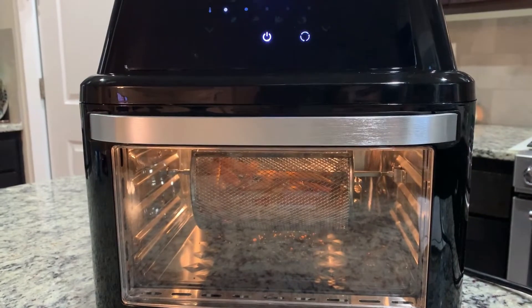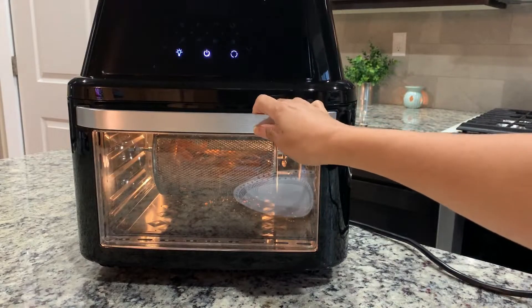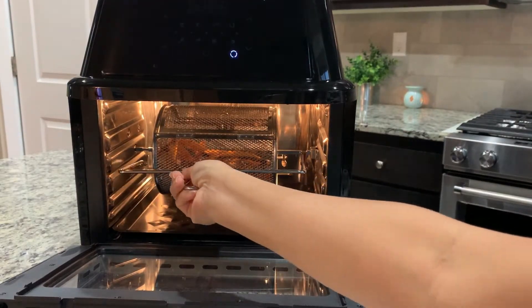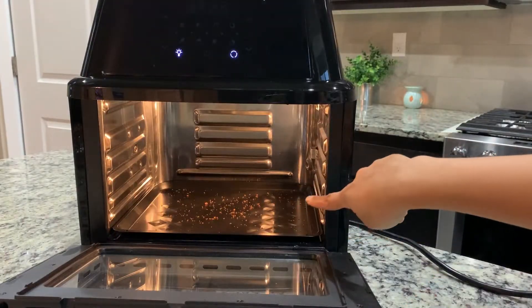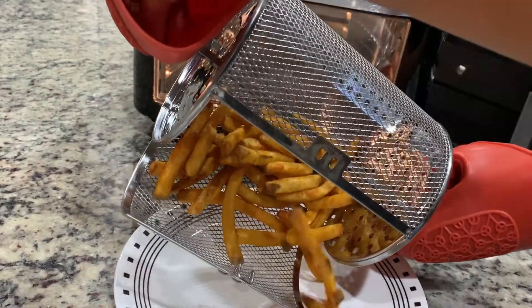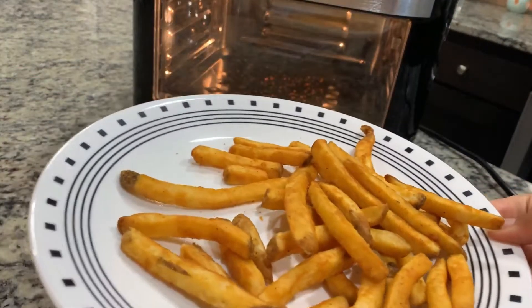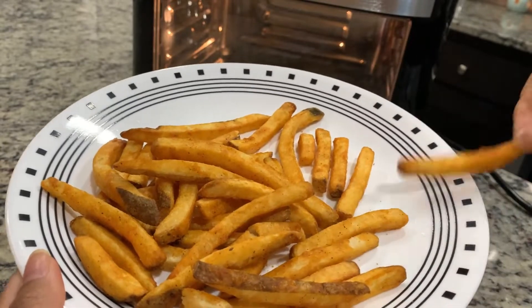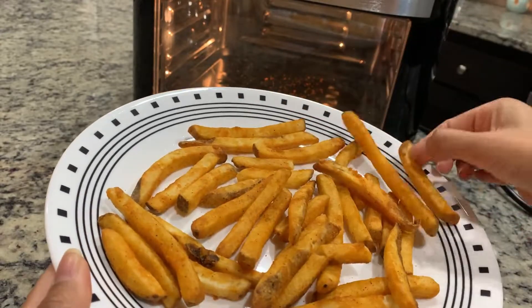It's just finished cooking. The light timer runs for five minutes after cooking, then it shuts off by itself. Using the handle, I'm taking the basket out — thanks to the drip tray it collected all the mess for easy cleanup. Wow, I'm really impressed — you can hear how crispy it is! It's nice and crispy.